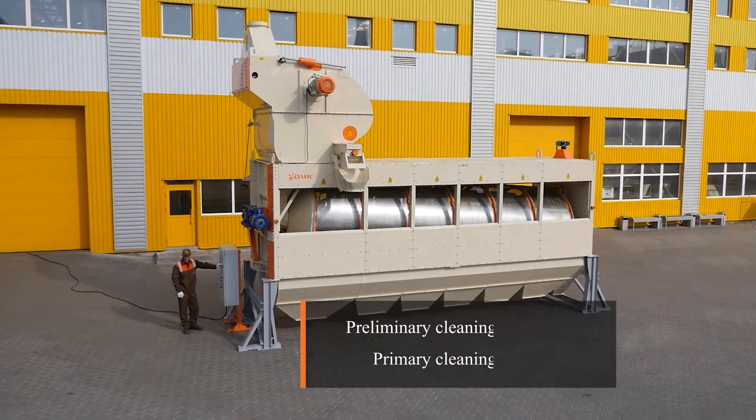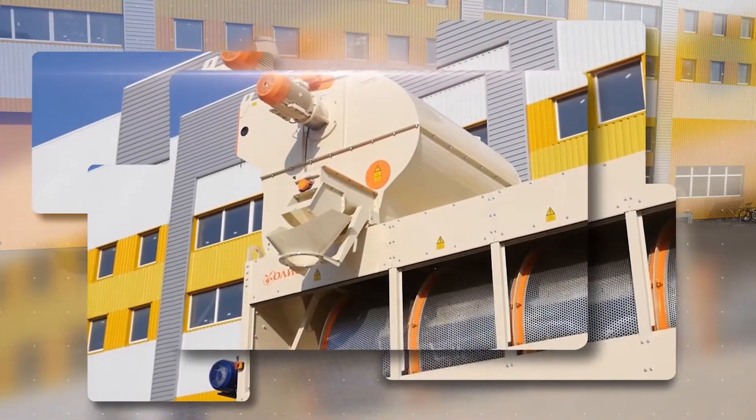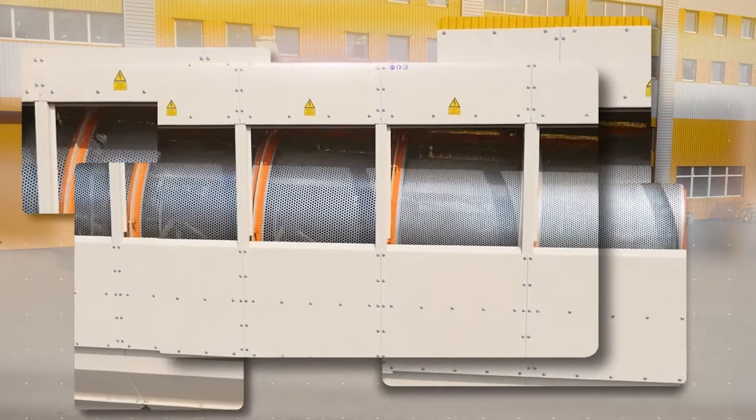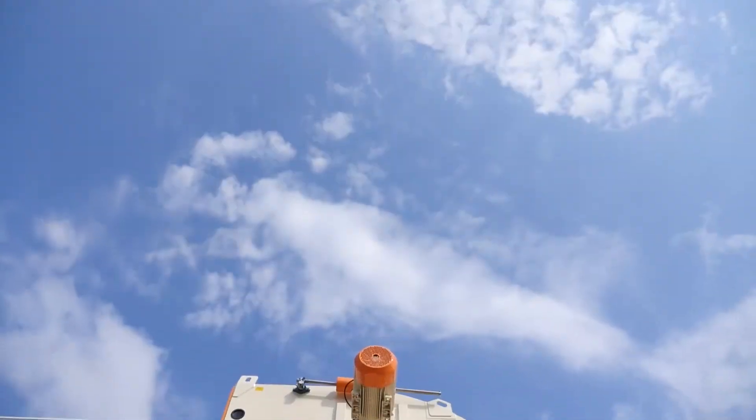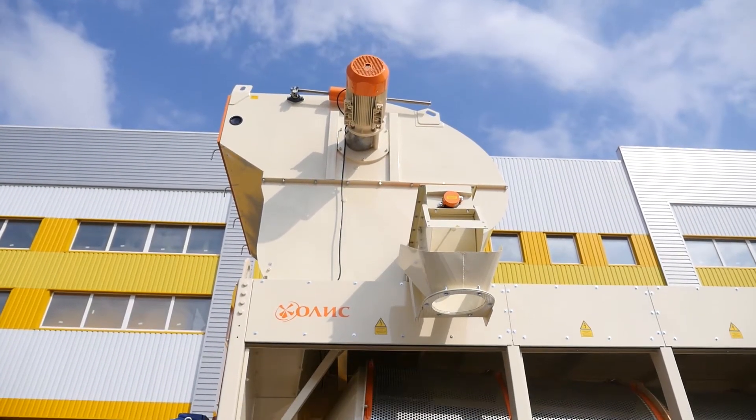The Looch ZSO300 consists of an air and sieve separator. The initial grain first enters the air separator, which has an operating channel length of 2 meters, for the extraction of light impurities.